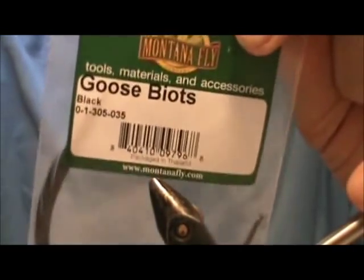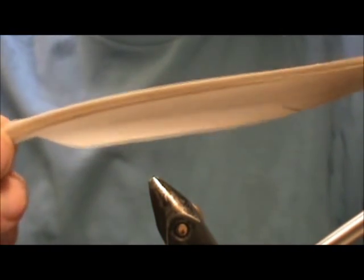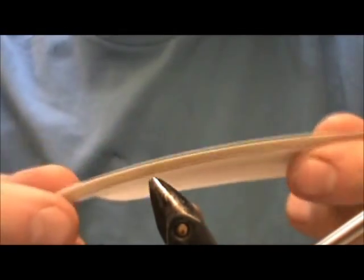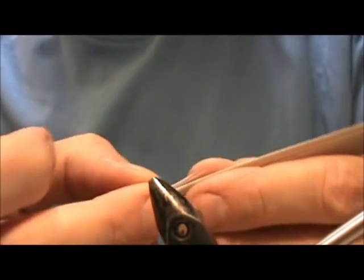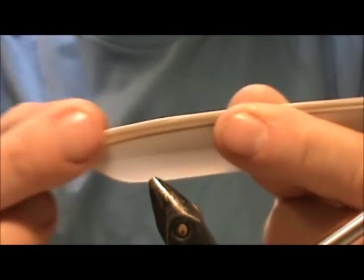Moving on to feathers. You want to get yourself some goose biots. You can get turkey biots or duck quill biots. Here is a duck flight feather — you want some duck feathers. You see the skinny part — this is the biot side, the leading edge of a flight feather. That's what cuts the wind so well. Pull it up and you can see all the biots. You want mallard, goose, or any kind of duck.